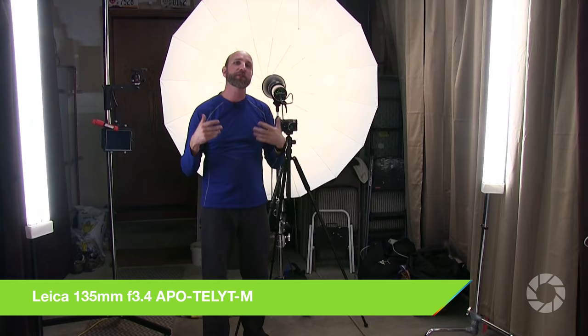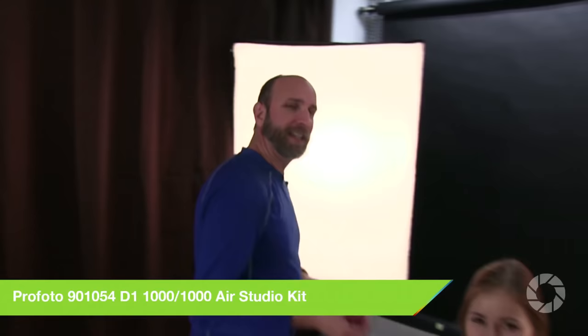We're gonna be shooting the star of the show, which is Hannah. Hannah is a fantastic model, but if we don't have the correct light, her portrait is not going to be very good. One of the things you can do — and it's very simple — you can do this with speed lights, studio strobes, or even reflectors if done just right.